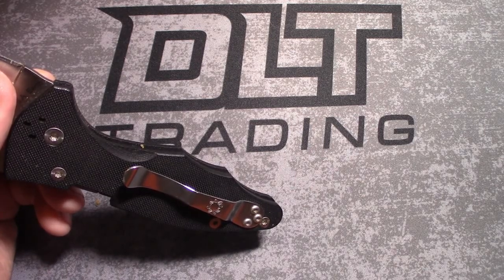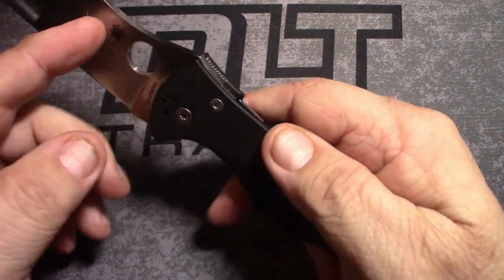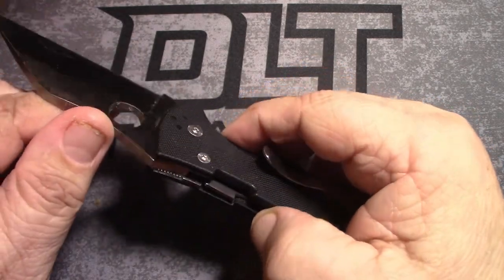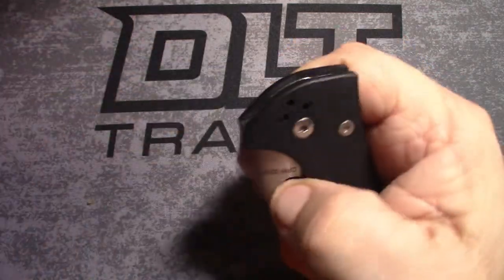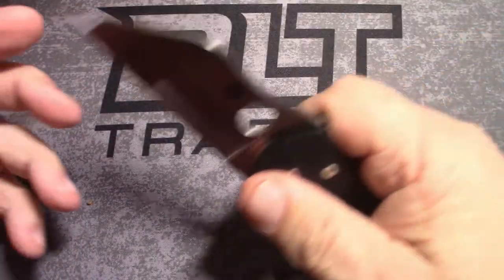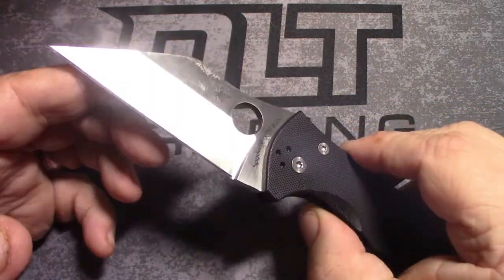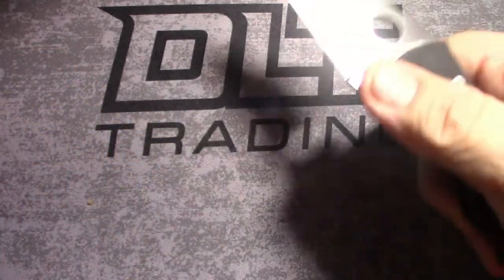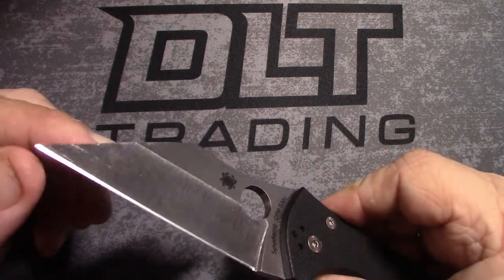Satin finish, handle length 4.5 inches, G10 with stainless steel liners. Weight is 4 ounces, right hand/left hand, tip up or tip down — you can switch it over easy enough. One thing you'll notice: there's no lanyard hole. From my understanding, the designer Michael Janich doesn't like lanyards. I don't blame him — I'm not too fond of them either.